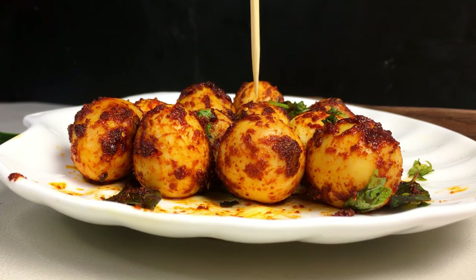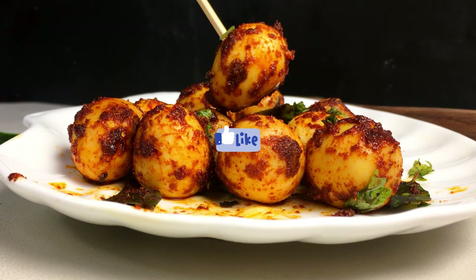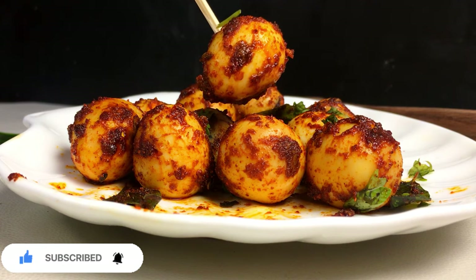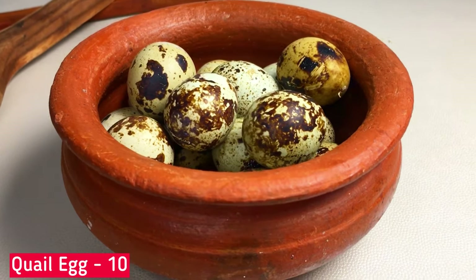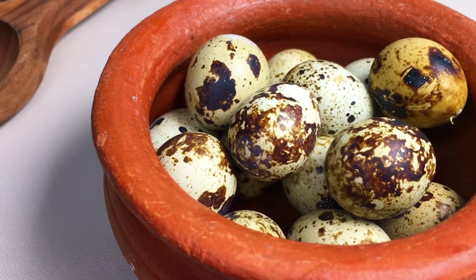If you want to try this recipe, please like and subscribe to the channel. Please click on this recipe.